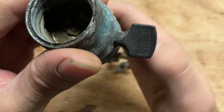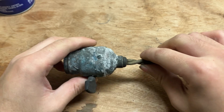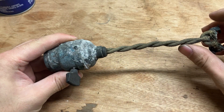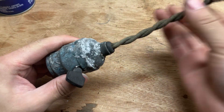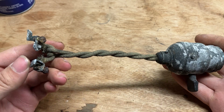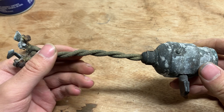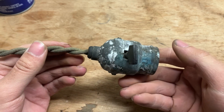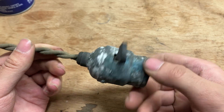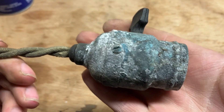It's a mica insulator standard socket and this was found apparently lying in the dirt under the stairs. The people that own the building very kindly let me have it. In their words, they said something like it might as well go to someone who would appreciate it rather than it rotting in the basement, which I can appreciate.